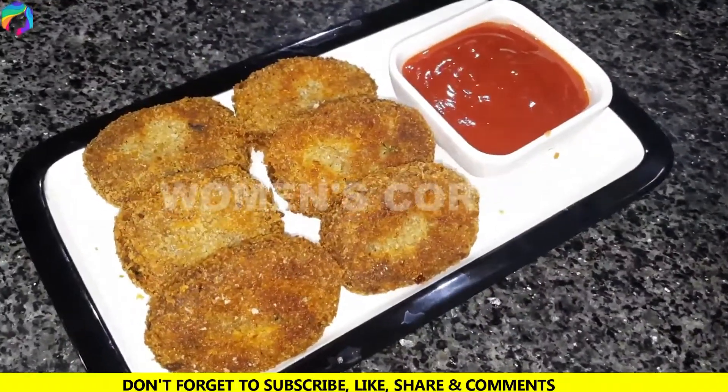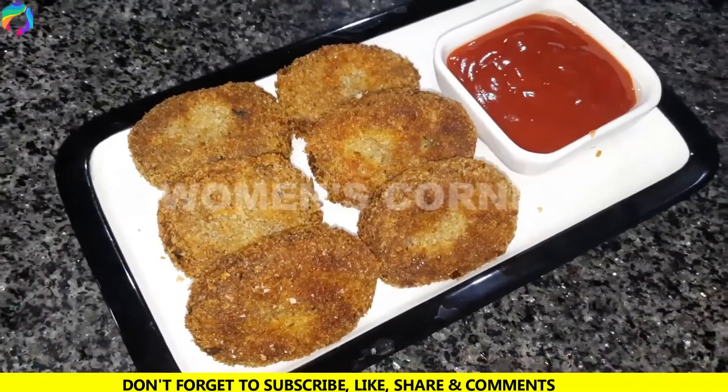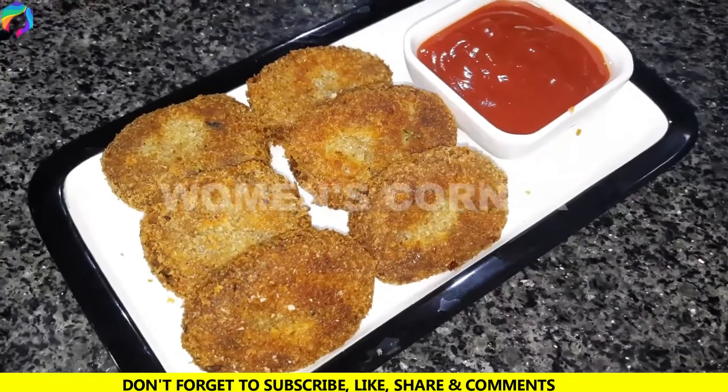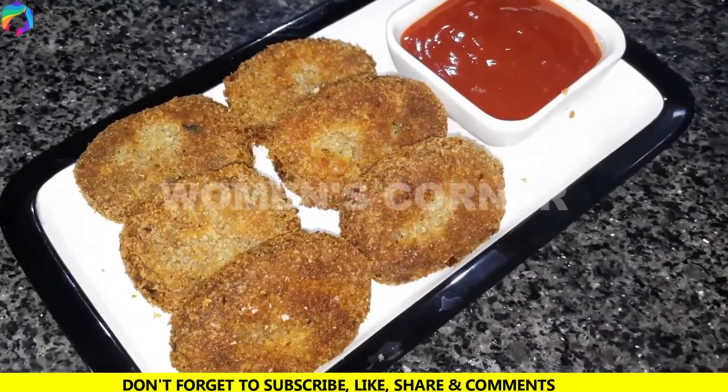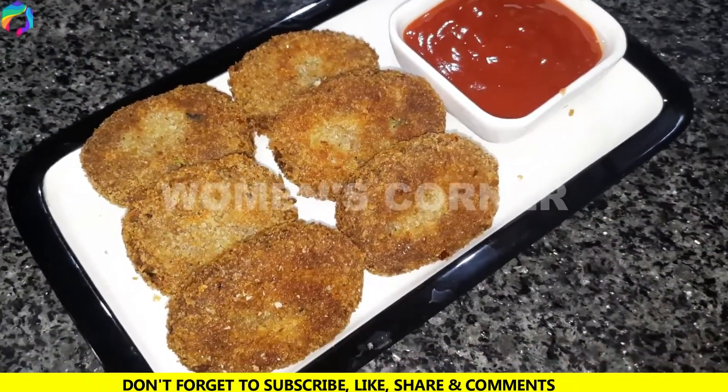Beef nuggets are ready, and in a very short time you can enjoy the taste. If you like this video, subscribe, like, and share. Allah Hafiz.